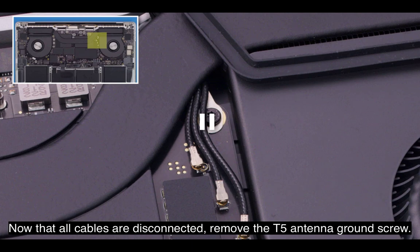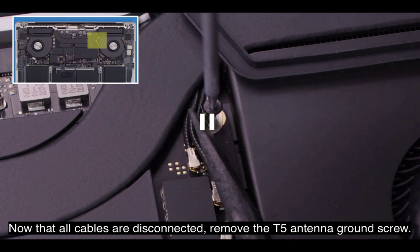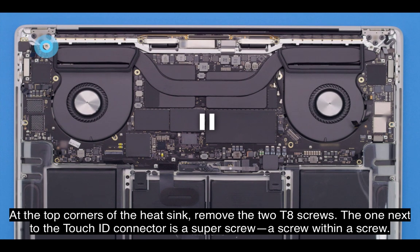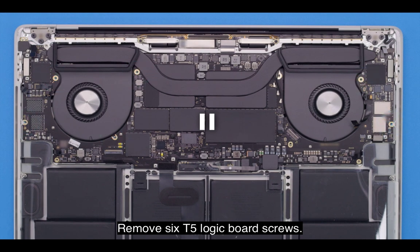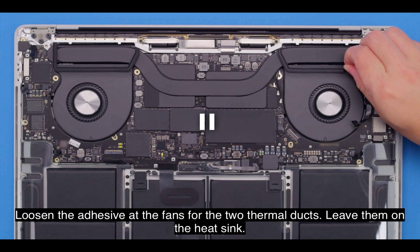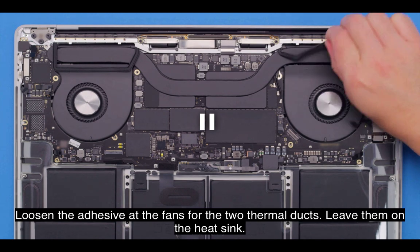Now that all cables are disconnected, remove the T5 antenna ground screw. At the top corners of the heat sink, remove the two T8 screws. The one next to the Touch ID connector is a super screw — a screw within a screw. Remove six T5 logic board screws and three T3 screws near the bottom of the board. Loosen the adhesive at the fans for the two thermal ducts and leave them on the heat sink.